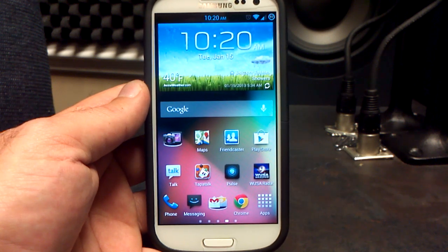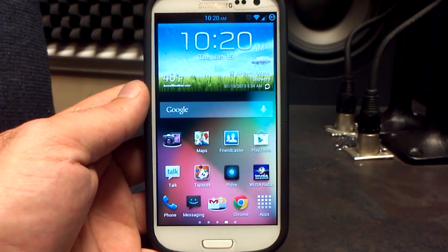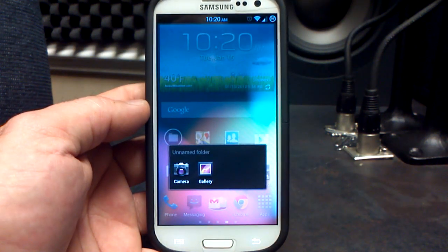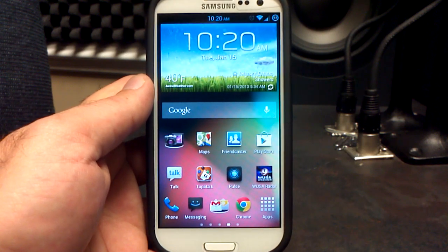Now once you boot it for the first time, you're going to come to the home screen. It won't look like this because I have replaced all my applications, but you can see there is some AOSP look to it. The icons are AOSP themed. You can see the phone and messaging are themed. The camera and the gallery — those are both Samsung Galaxy Note 2 camera and gallery — they look like the AOSP camera and gallery.